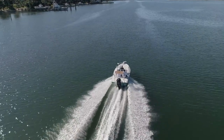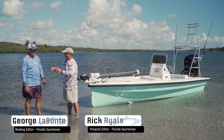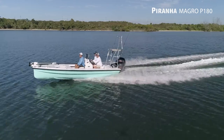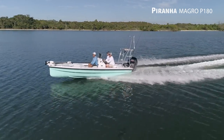Now, let's hear more from our hosts, George Labonte and Rick Riles. Over the years, you and I have got to do a lot of boats together. The Magro P180 is not just another flat boat. I need you to explain some of the riding characteristics — how about starting with that bow, because that thing's unique.